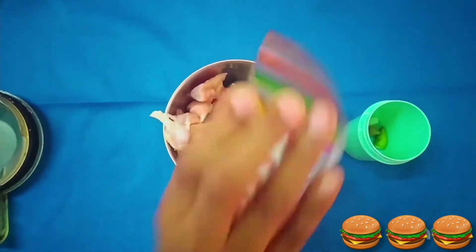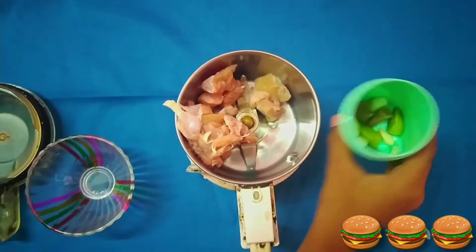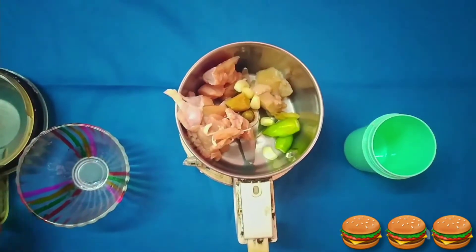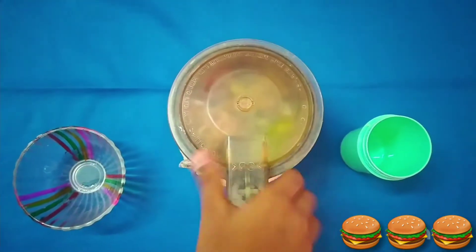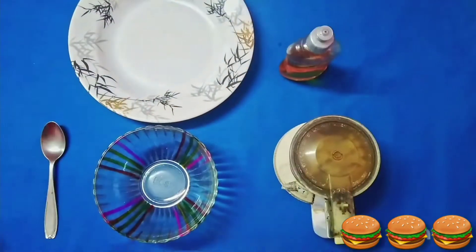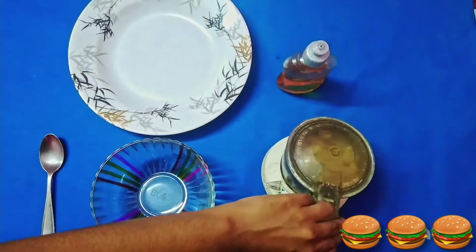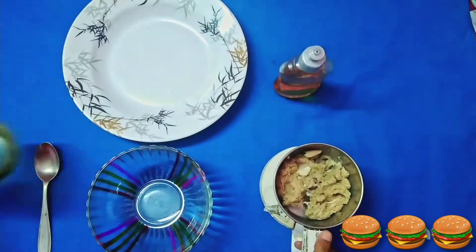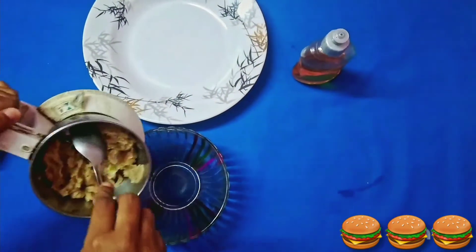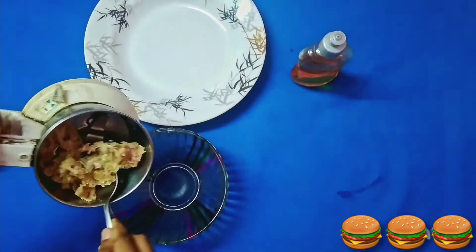First, let's prepare the chicken for the burger. For that, take some boneless chicken pieces, four cloves of garlic, a small piece of ginger, and one green chilli. Grind well. Everything has been blended well. Now transfer this into a separate bowl.